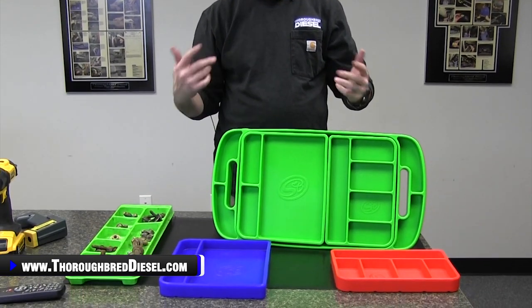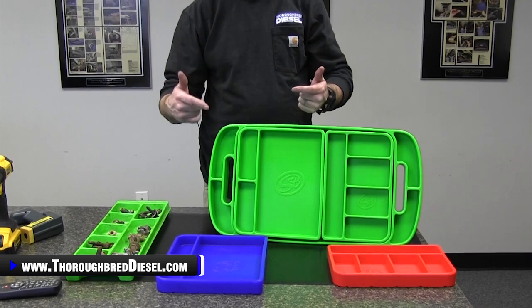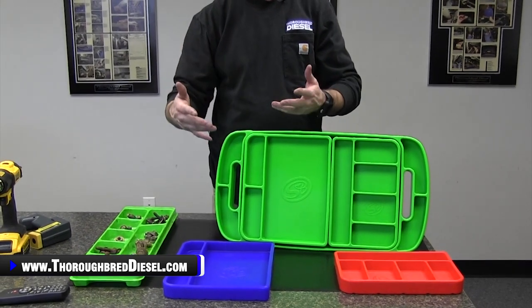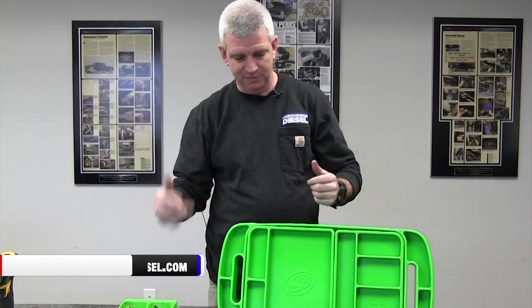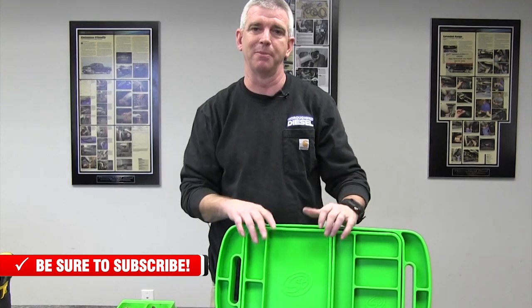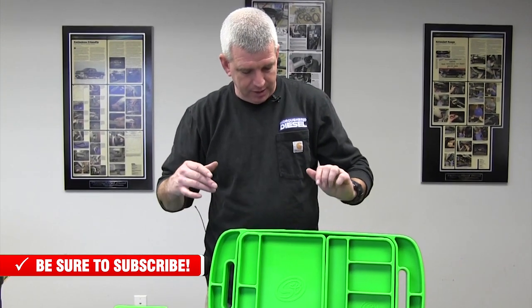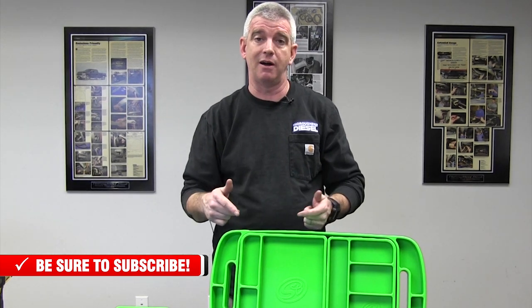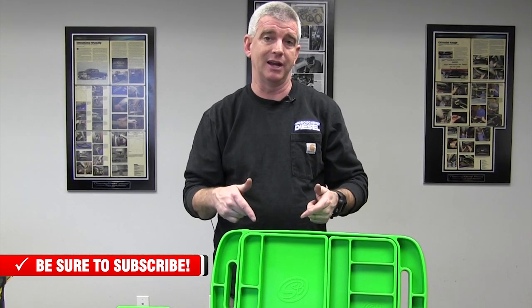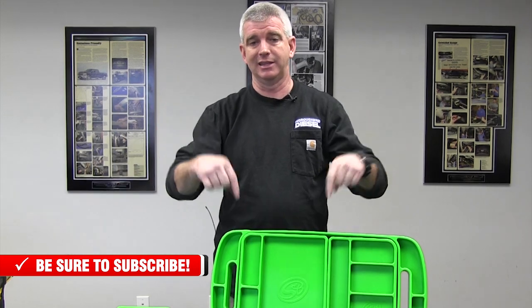It's a cool thing to see these manufacturers using the raw goods that they work in every day for the performance products they make — thinking outside the box and coming up with different products that just make the world a better place to live in. If you have any questions about this product or any of the S&B tool mats, just give us a call. We really appreciate it if you like and subscribe to our channel and click the link below in our description to send you to the page where you can purchase these S&B tool mats. Thank you for watching.